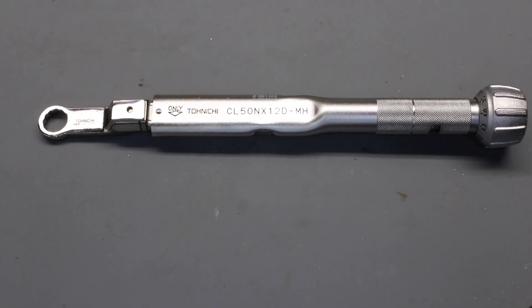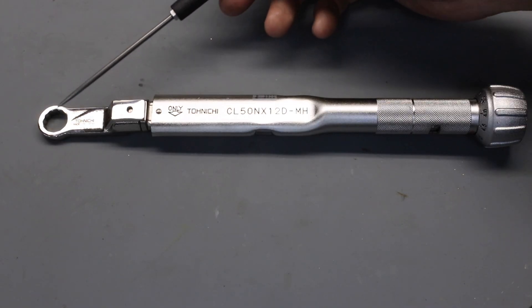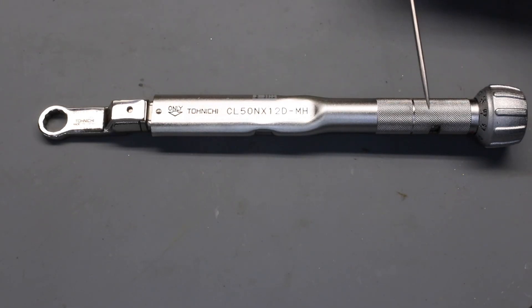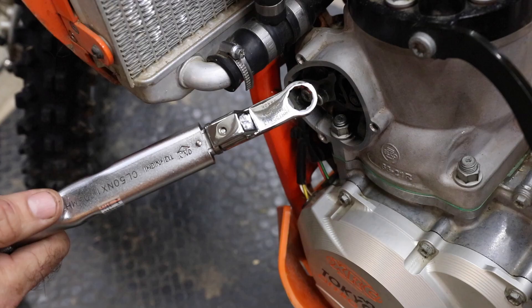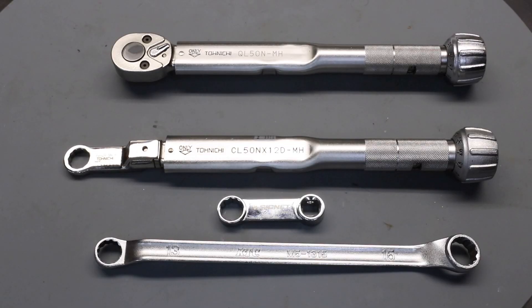The last solution is to purchase a torque wrench specifically designed for this type of application. This one is made by Tonichi and has exchangeable heads — I have a 13 millimeter head fitted, and the head length is designed specifically for this torque wrench, so no scaling factors are needed. I simply set the torque to 35 Newton meters and use the tool as is. It's very easy to use, very accurate, though you do have to purchase the tool. I hope that's given you some ideas and that you'll be better prepared for reinstalling the cylinder during your top end overhaul.